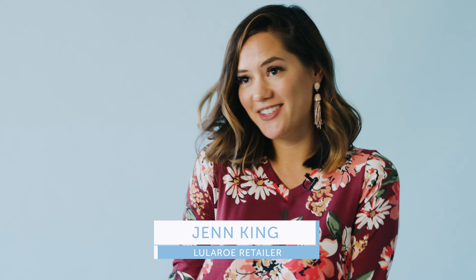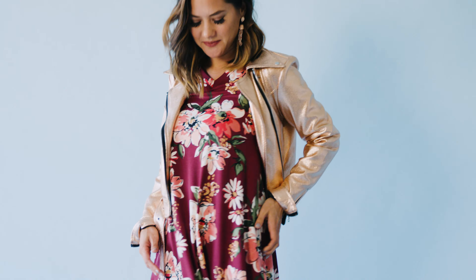We are here at the LuLaRoe photo shoot for the brand new swing dress, the Emily. I love this dress so much because it's so comfortable, it's flowy, it has the pockets, but the sleeves are what do it for me. The sleeves are really fitted so you still feel really polished and stylish.